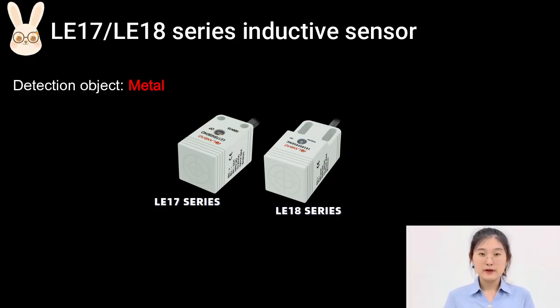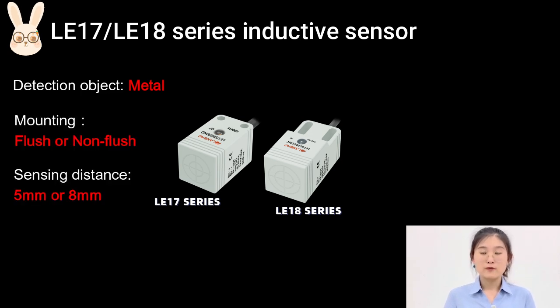Firstly, it's a perfect choice to detect metal objects and the price is very economical. Secondly, we have optional flush and non-flush mounting, with sensing distances of 5mm and 8mm respectively.